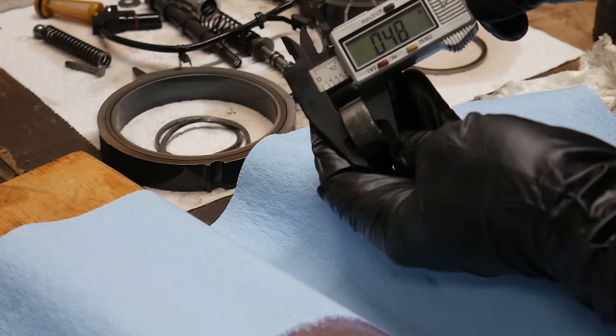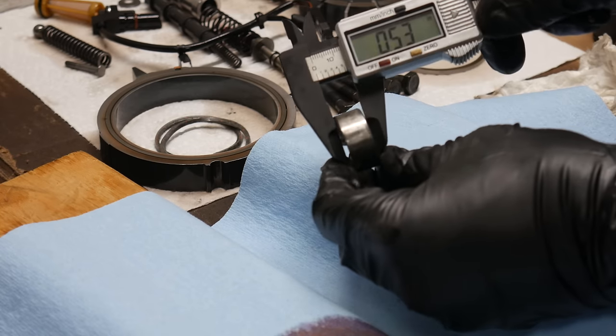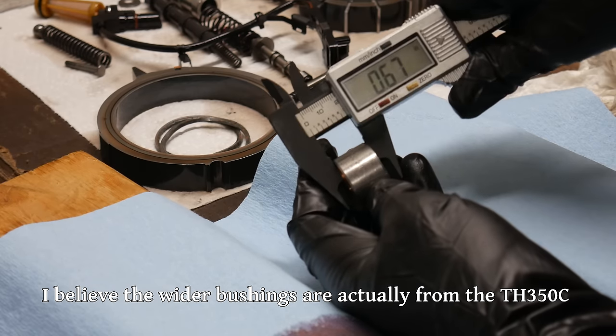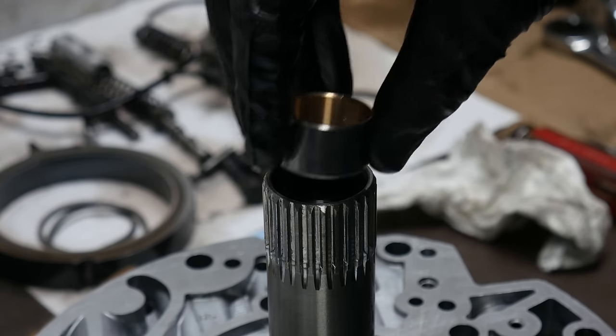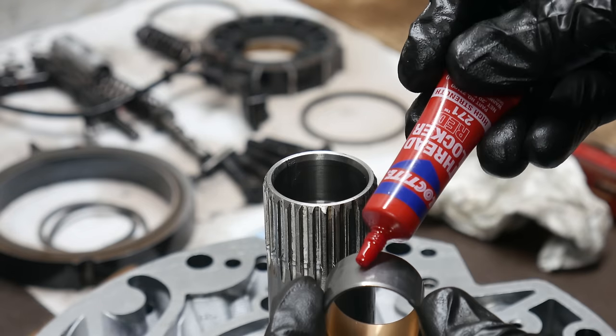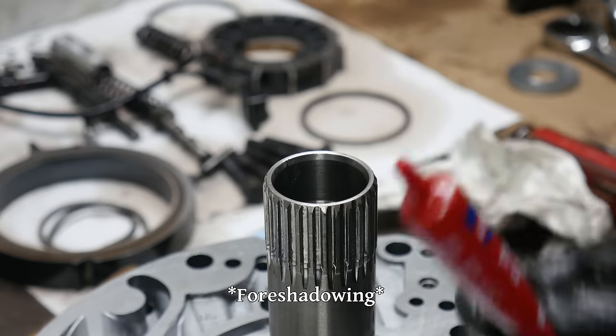Next up, we'll install the new front stator bushing. The old one is the typical OEM style and is about half an inch wide. The bushing included with the kit is the wide style at a little over five-eighths of an inch wide. The increased surface area allows for a little extra support on the input shaft, which is theoretically a helpful improvement. We test fit this bushing on the input shaft and while it was a little tight, it did fit okay, so we'll go ahead and use it.